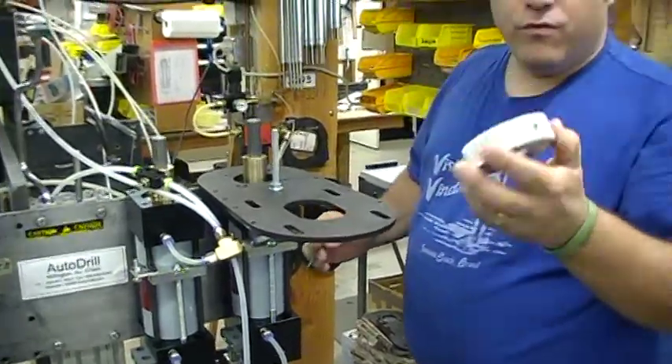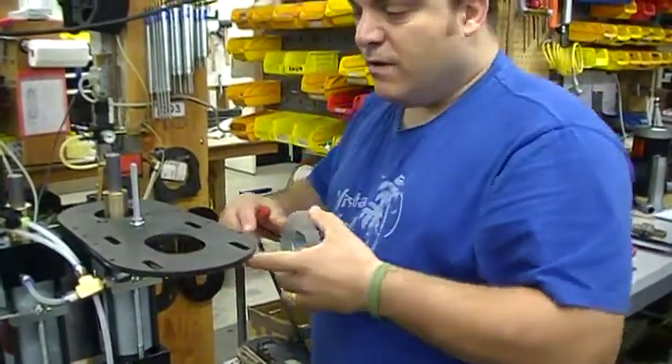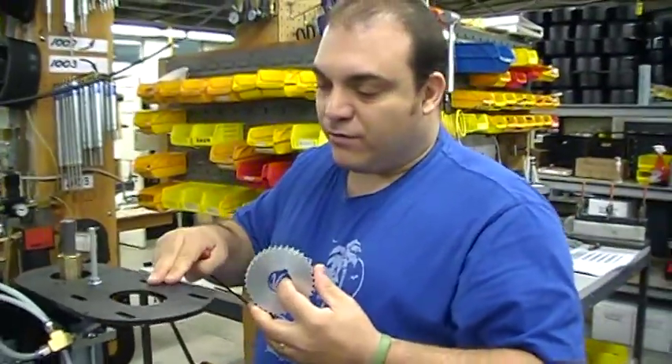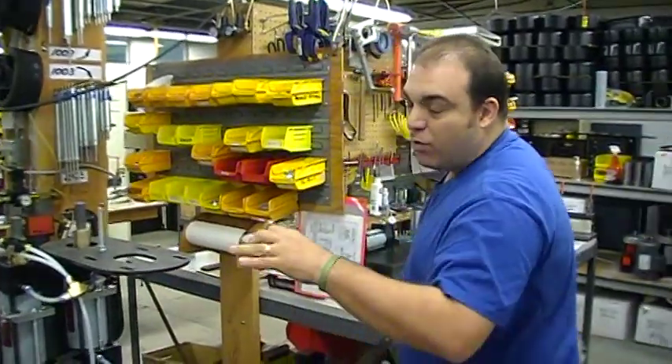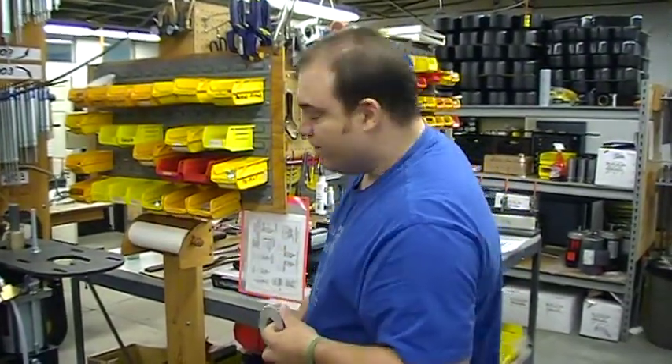This should allow you to remove the pulley from the Auto Drill. You'll already be at this step — you'll have loosened the motor, removed the slack or made slack in the drive belt, and removed the belt. The motor does not have to be removed, just the cover and the belt.